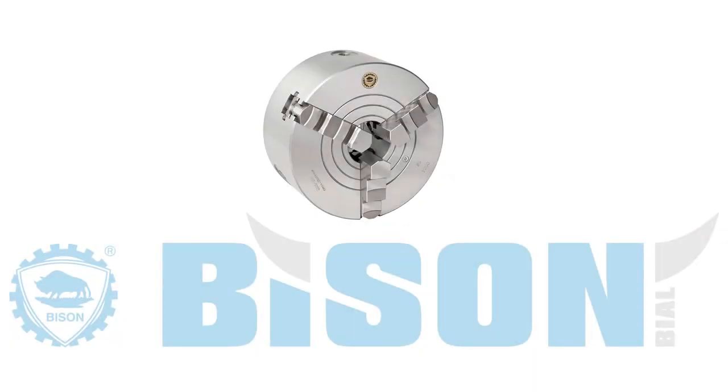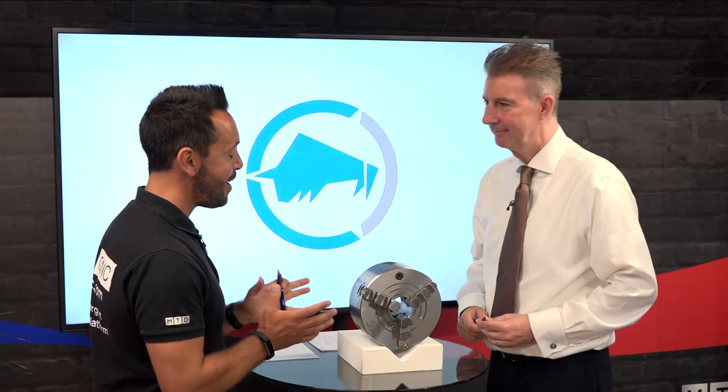In this week's Tech Corner we discussed combination chucks with Mike Harris. Welcome Mike. Now for the viewers at home that are not familiar with a combination chuck, can you explain what it does?